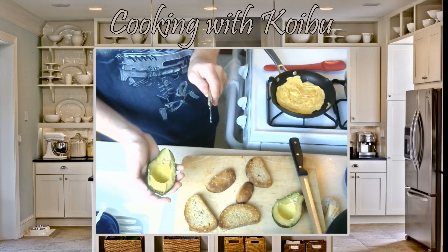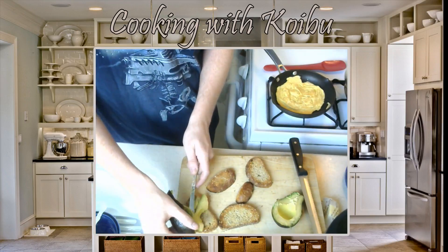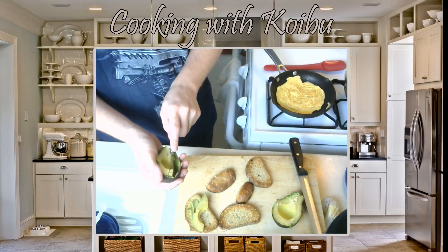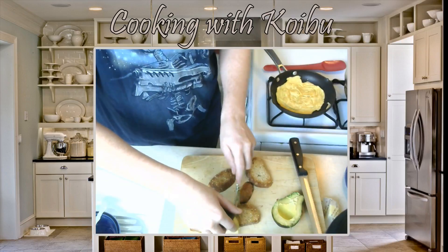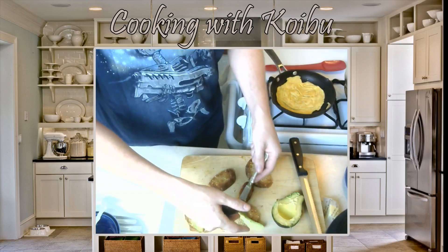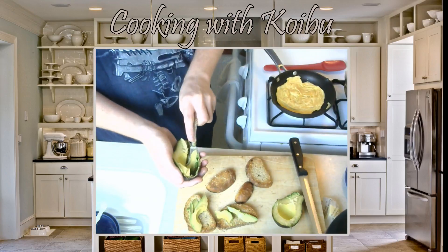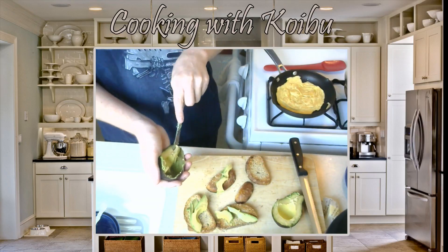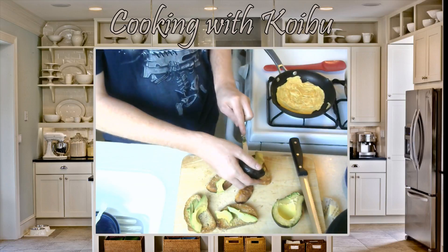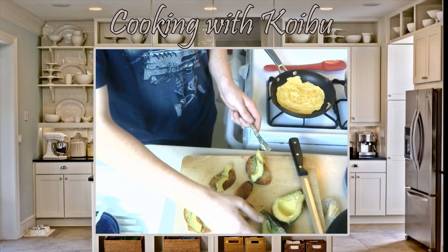You want a ripe Haas avocado, which we get in California — they're fantastic. They had avocados in Vietnam and they were pretty terrible. I did not like them. In fact, they were very cheap and plentiful — there were carts being peddled through the streets filled with avocados, and we didn't get them because they were bad. And as I said before, I love me some avocado, so it really does depend on the type. Get the Haas — the Haas is the key.